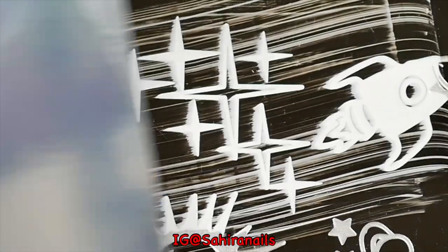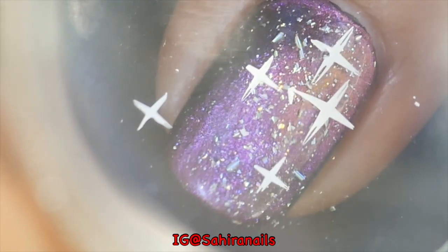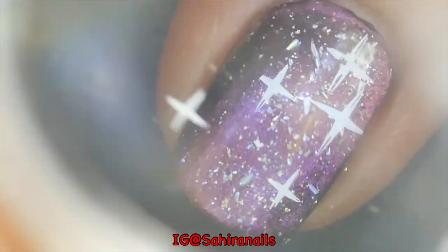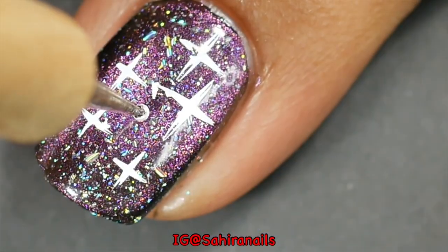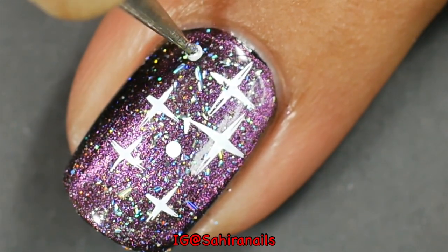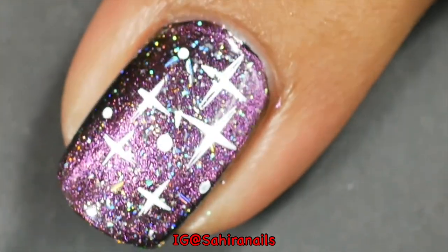I'm gonna take the stars image, remove some of the stars I don't need, and stamp it on my nails. Then I'm gonna take a dotting tool and some white polish and just make a sort of far-away planet effect.